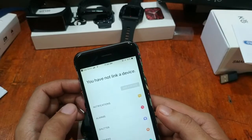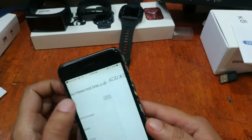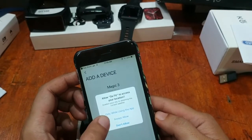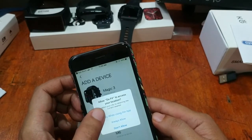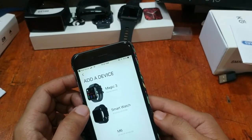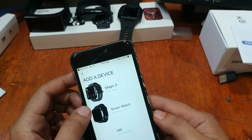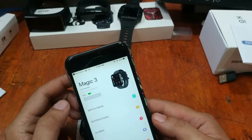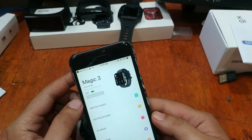Before using these functions you have to tap on the Add Device section. It asks for weather/location permission — allow while using the app. It seems it already connected to our device: the Magic 3 smartwatch appeared in the list and connected right away.